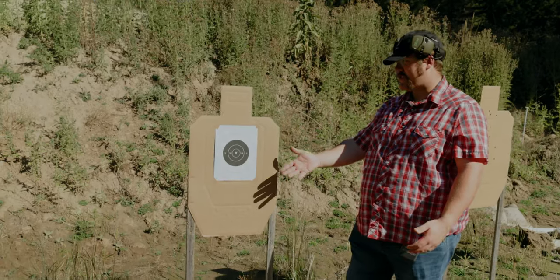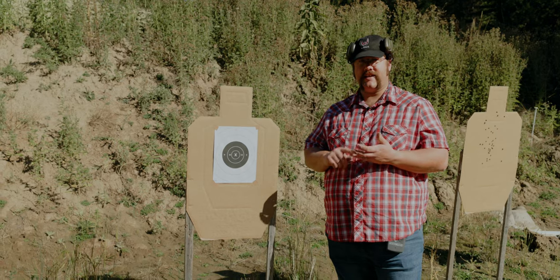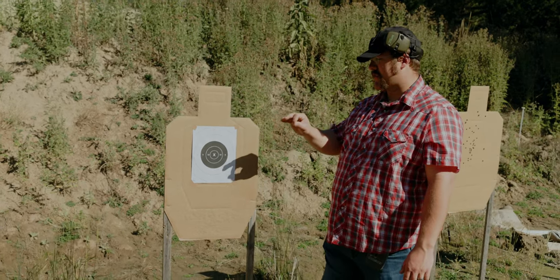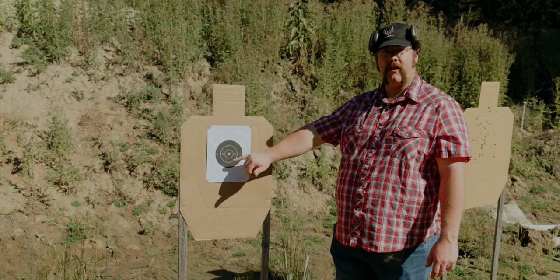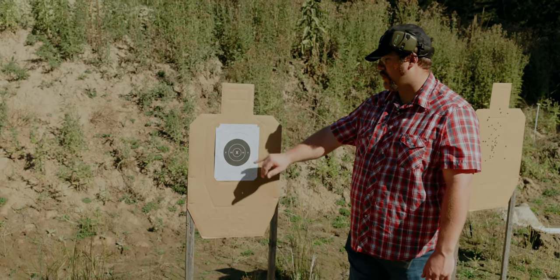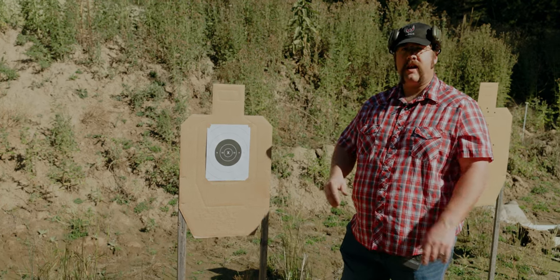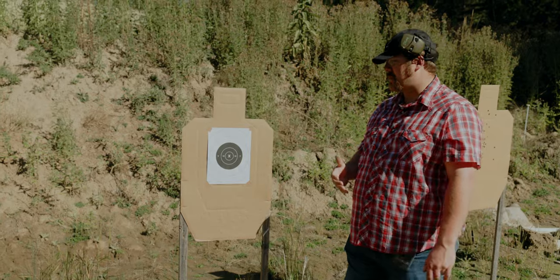Our next test is the 10-10-10 test: 10 shots at 10 yards with a 10-second par time. Any shots over 10 seconds I will deduct my next best hit on paper. The X ring and 10 ring are both worth 10 points, 9 is worth 9, 8 is worth 8, anything outside that is worth nothing. I have a potential score of 100 and I'm going to try to get above 90.